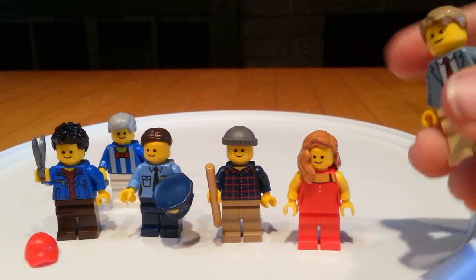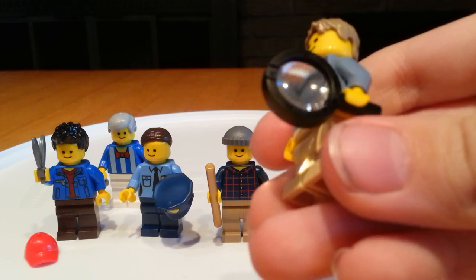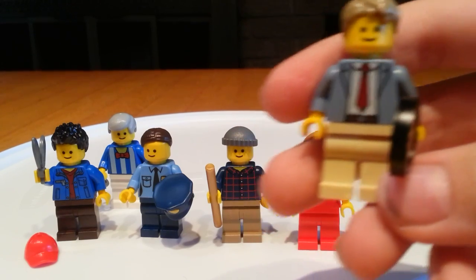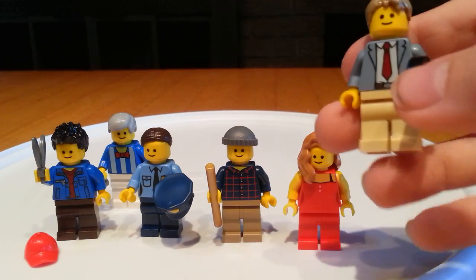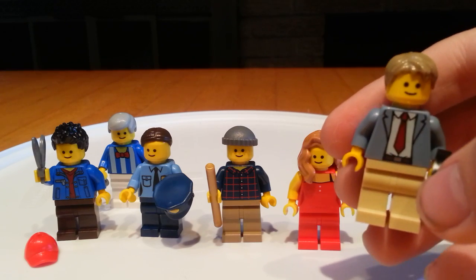Over here we have Ace Brickman, who is the detective himself. He comes with a real working magnifying glass and a light tan hairpiece.